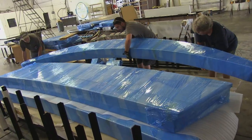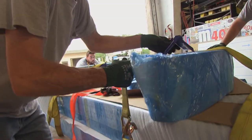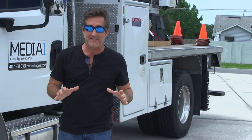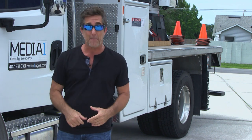But now comes the stressful part — we've got to ship all these massive signs three thousand miles to Wisconsin on a flatbed without getting destroyed. I never like to hear the words 'signs' and 'destroyed' in the same sentence. Now they've got me stressing.